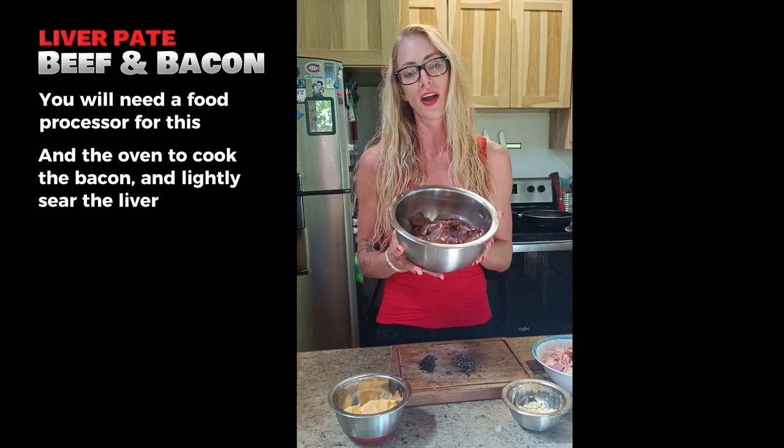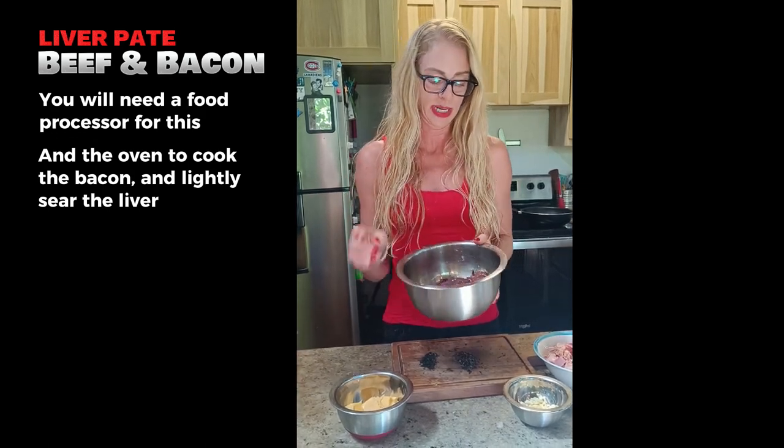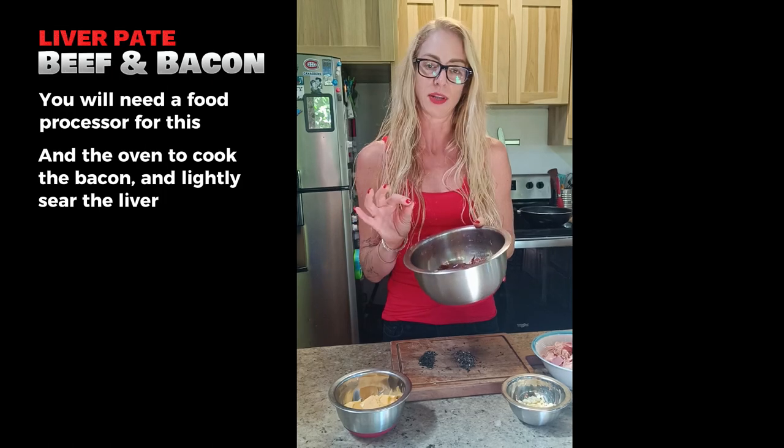We're going to start off with a kilo of grass-fed liver from our local butcher. We went in and cut it all apart and picked out the little hard bits.